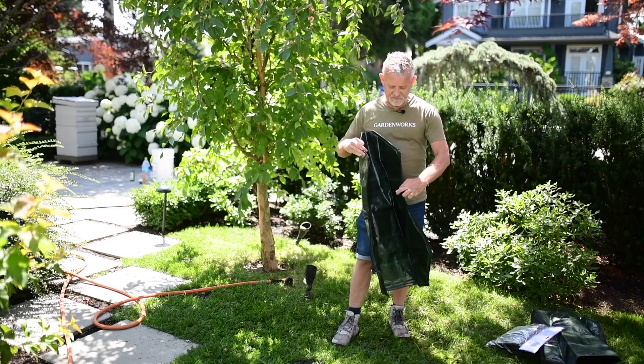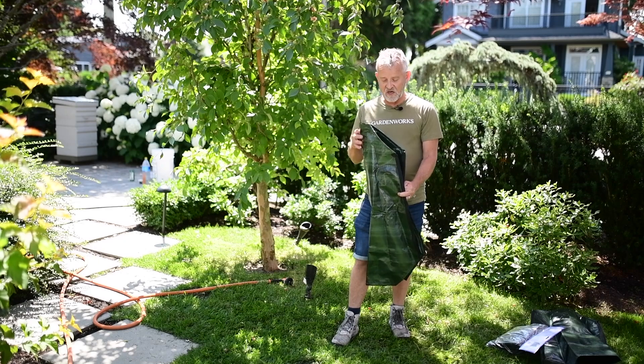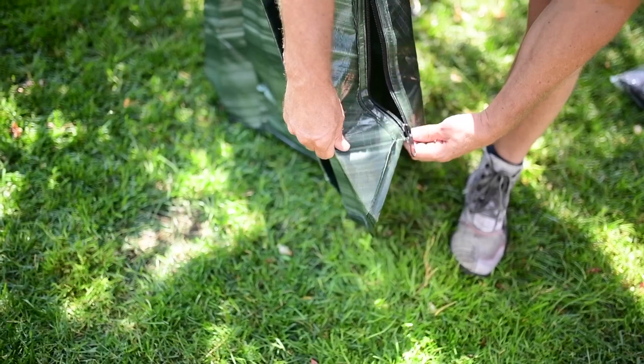It's a pretty simple device — it has a zipper that runs down the side just like a jacket. If your tree is larger than the diameter of the opening, you might want to install two together; they zip together quite easily.